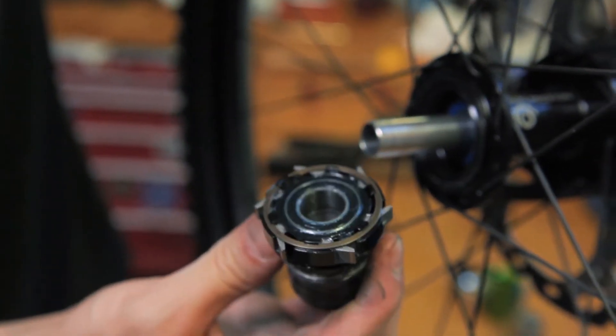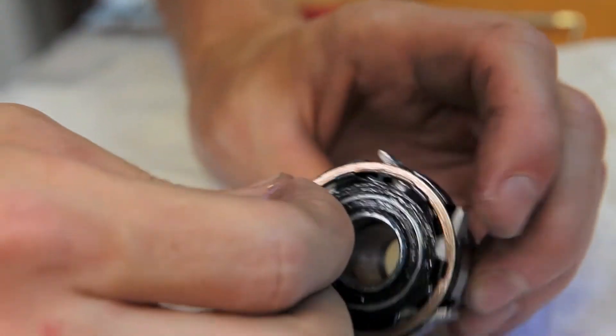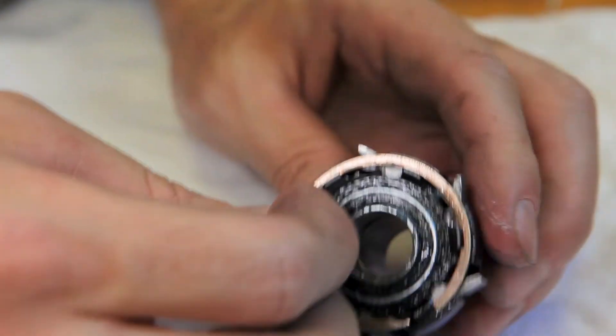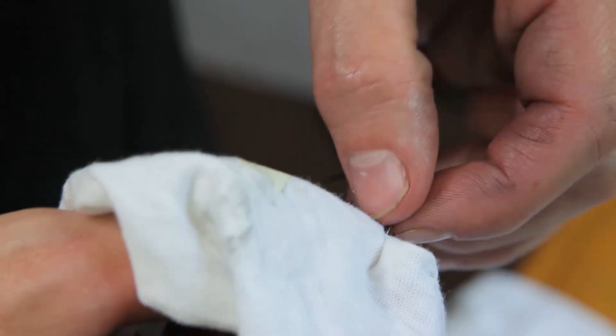With the freehub removed, you'll notice the snap ring which holds the pawls and springs in place. This is unique in the I-9 lineup. The snap ring can be removed using your fingernail or a small pick.